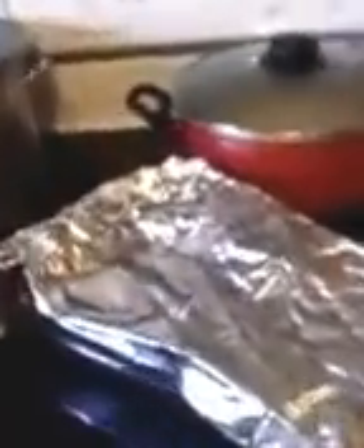Stick it in the oven at 400 degrees for about 40 minutes to an hour — just check it. It depends on how soft you want the eggplant, because the skin will stay tough if you don't cook it long enough. Let's see what it looks like when it's done.